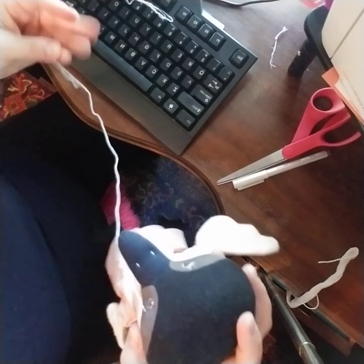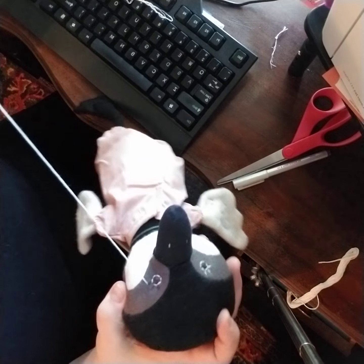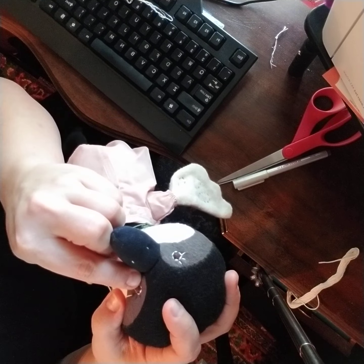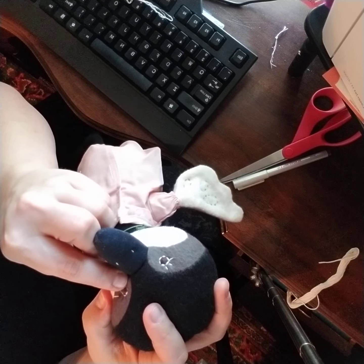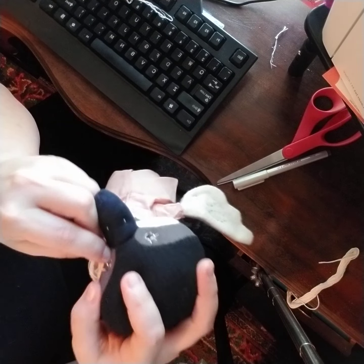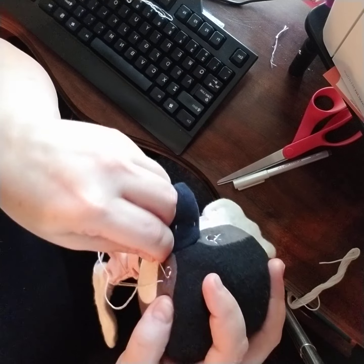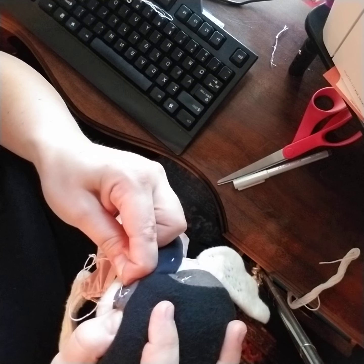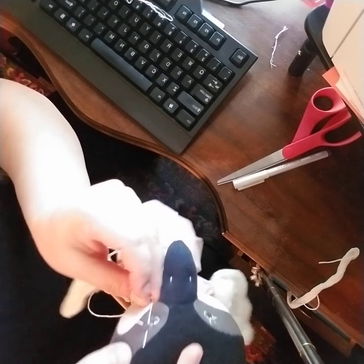Don't pull too hard or it'll pop right back out. Now you want to get underneath the floss for the eyeball, so make sure you're getting it right up against the brown — stick it in and then take it up to your other lash, right there.